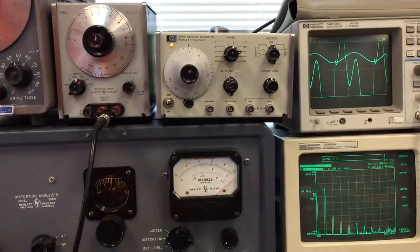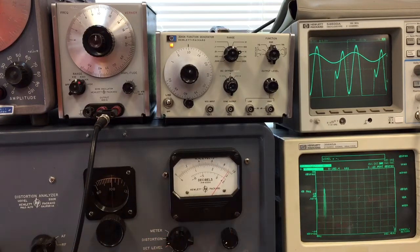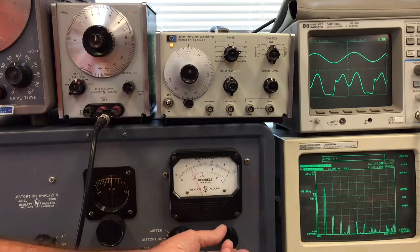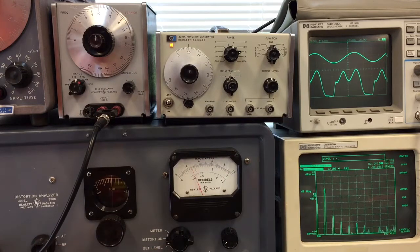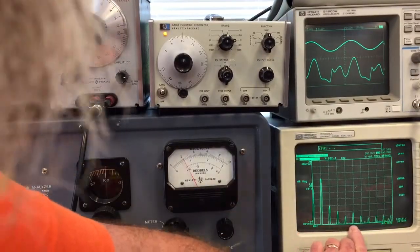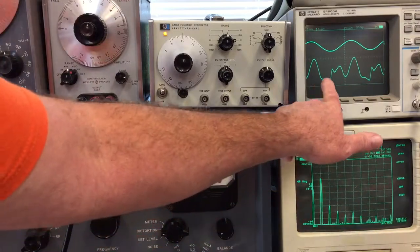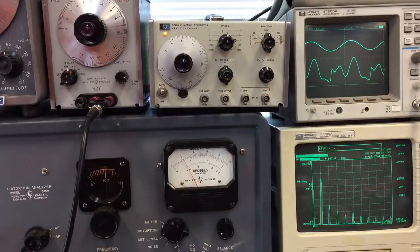Trying another generator — this one gives a much different pattern. Finding the minimum on this one is about here. You can see there's a whole bunch of harmonics, and you can sort of see them in the waveform too — some higher frequency harmonics. The best I could get on this one was about 0.6%.